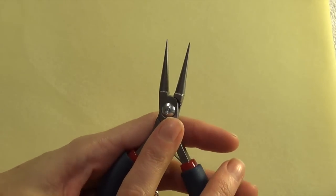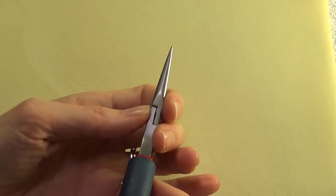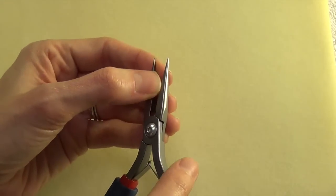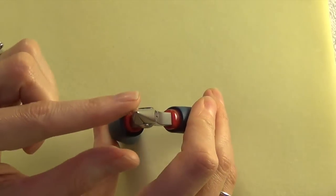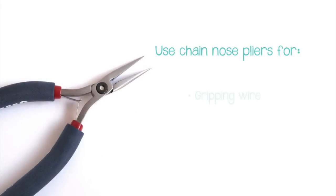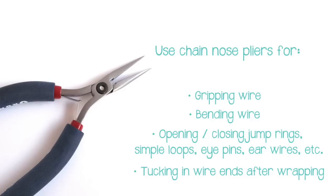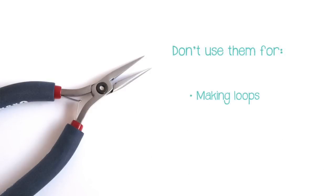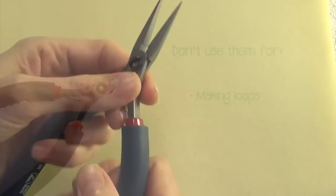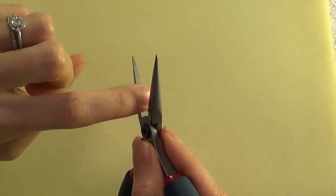Starting with chain nose pliers: chain nose pliers in general have a long tapered jaw that is smooth and flat on the inside and a rounded edge on the outside. We use chain nose pliers for gripping wire, bending wire, opening and closing jump rings, simple loops, eye pins, ear wires, and tucking in wire ends after wrapping. We don't want to use them for trying to make loops.